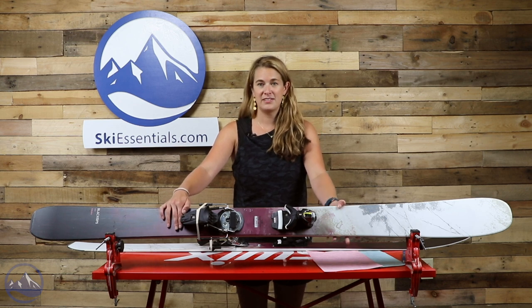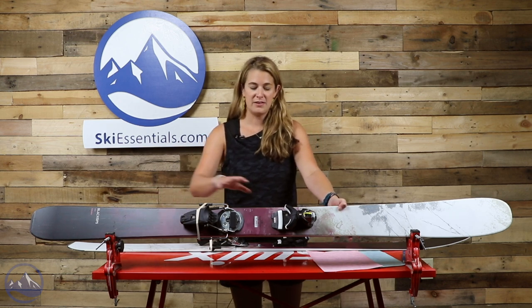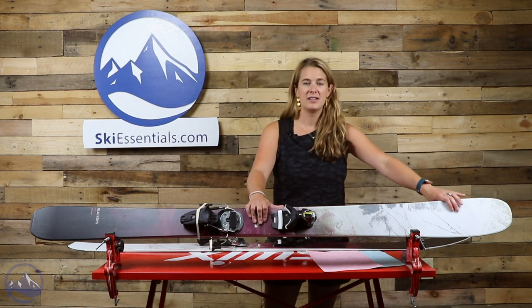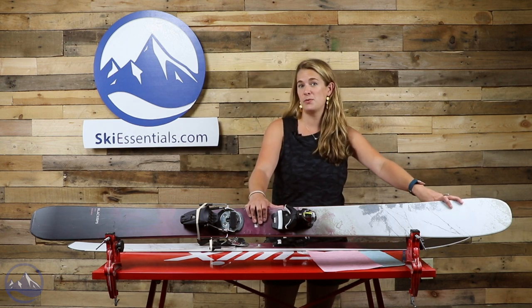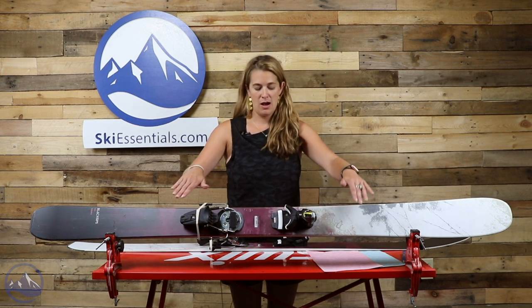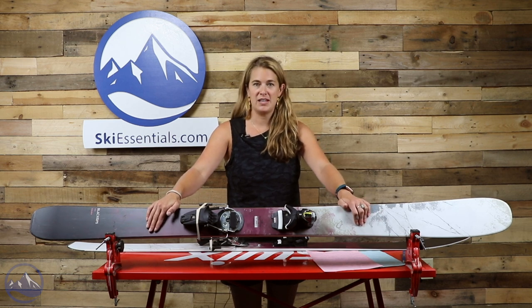Great stuff in the technology and construction. They've got their really light Paloma wood core, their Airtek tip technology, as well as their damp tech in the tip, and then they also use a carbon matrix through the ski.